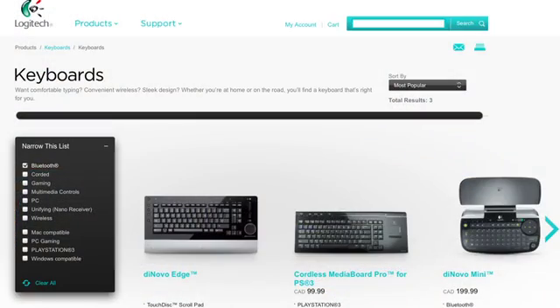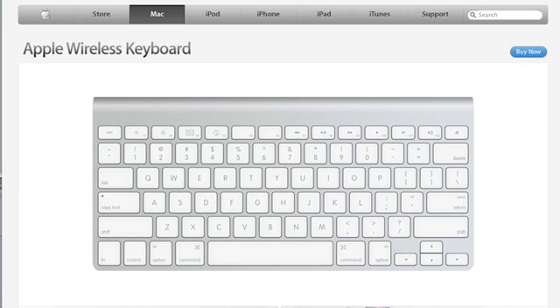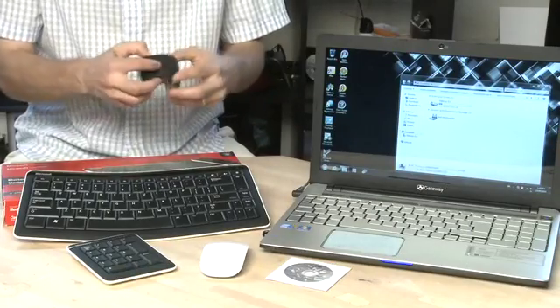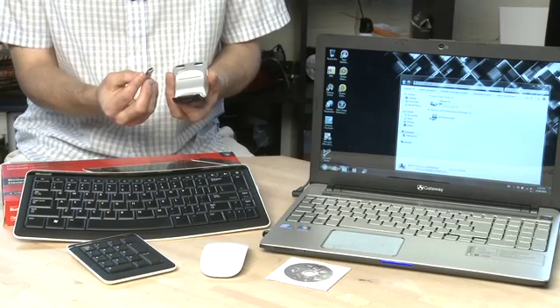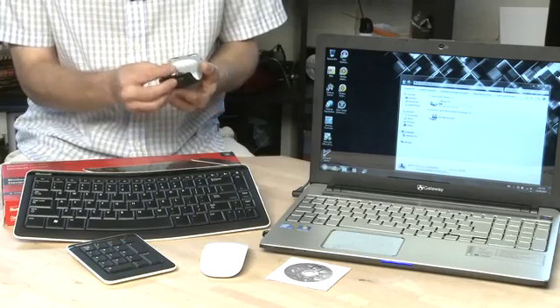Bluetooth keyboards and mice are one of the fastest growing areas in the world of Bluetooth. You might think of headsets and those are pretty popular, but a lot of companies are starting to come out with Bluetooth keyboards and mice for devices on the go. In the past when you used a wireless keyboard or mouse you might have had a little dongle that came with it. This was a radio frequency or RF dongle and this would actually eat up one of the spaces on your notebook or your desktop machine.